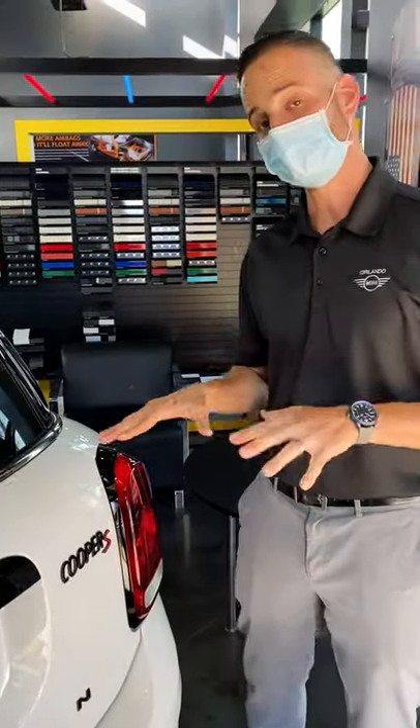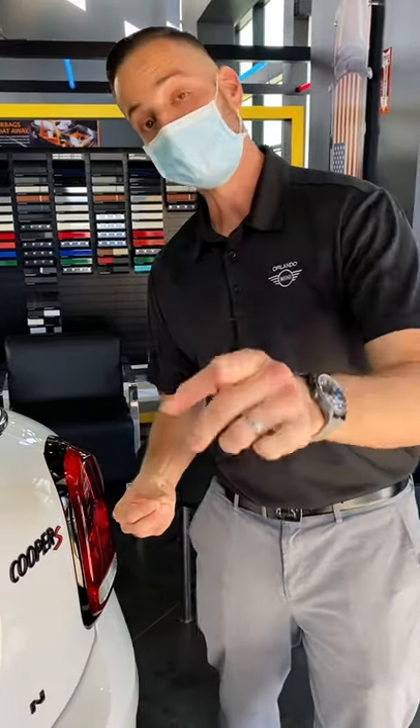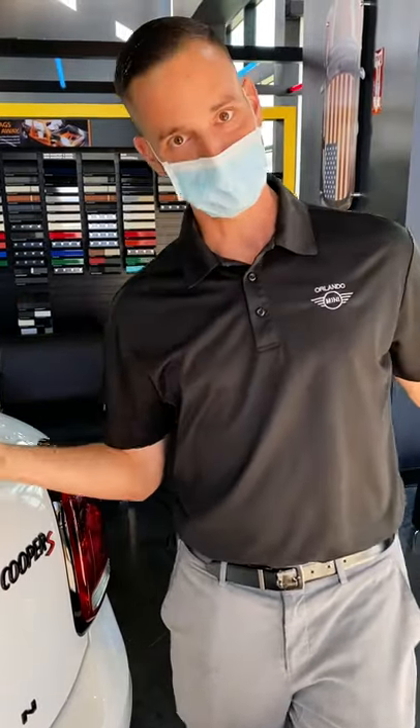What makes this car more special is the fact that the color was discontinued for 2020. If you want to come and check it out, call Nick or Andrew at 407-835-2727, or go to iwamini.com and check us out.